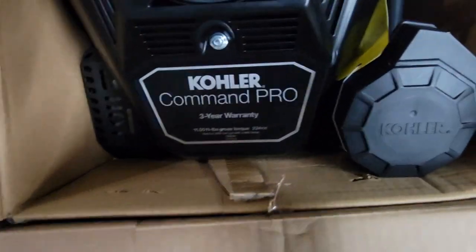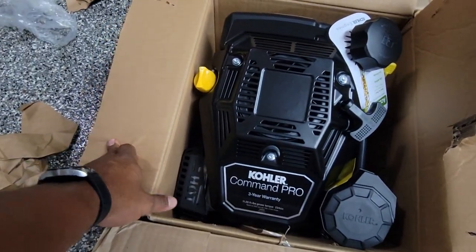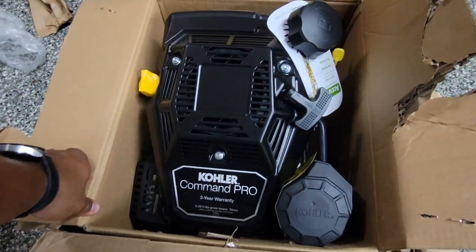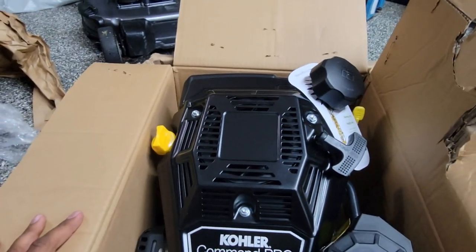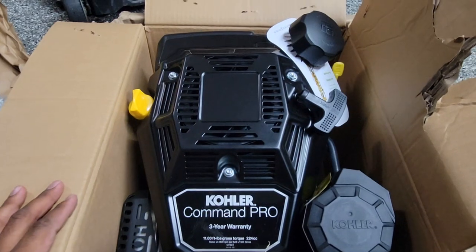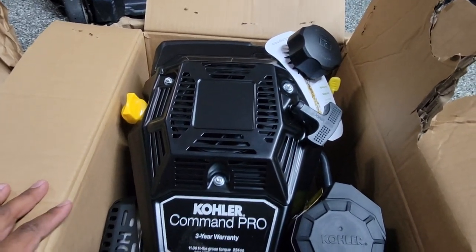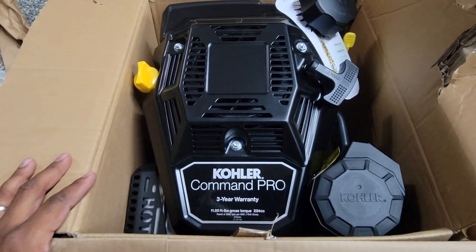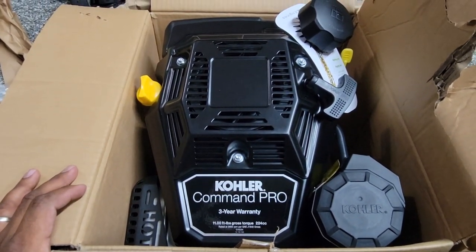This right here is the Kohler CV224 — a 224cc engine. It's definitely bigger than the 190 that I had on here before. I believe the upgraded motor for the Time Master is a 223 if I'm not mistaken, but this will definitely be a power upgrade from what I had before. From what I can tell from people who have the newer Time Masters, they also really like these motors and they've done swaps on those as well.